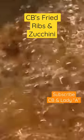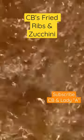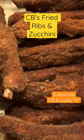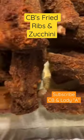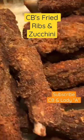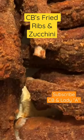Hello y'all. These are CB's fried ribs with zucchini. Here you see he's already fried the ribs — they are ready to go, tender inside, crunchy on the outside.